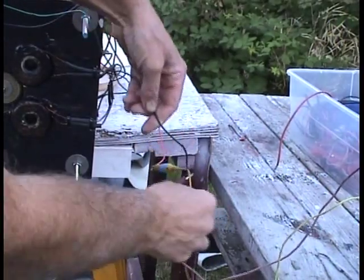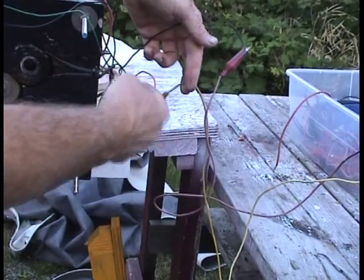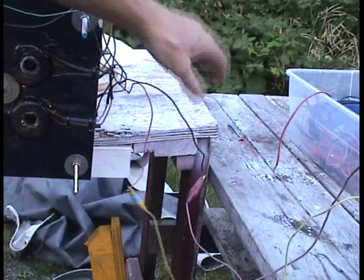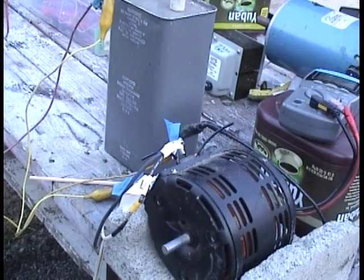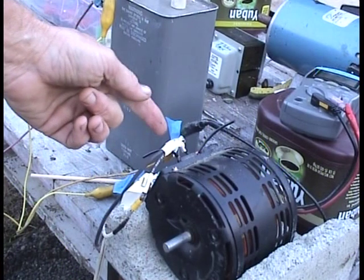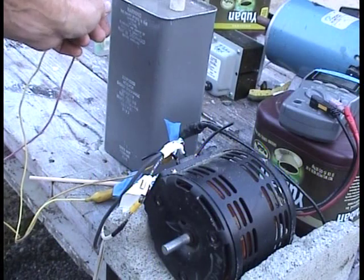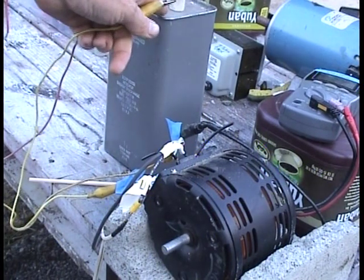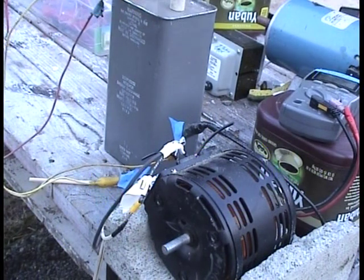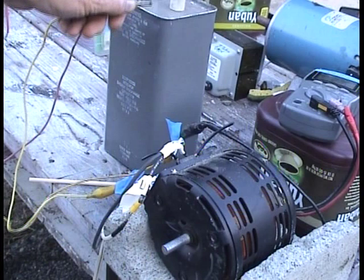Here's the AC hookup to the AC motor right here — two wires, red and yellow. One wire goes directly to the output of the Variac, which is going to be plugged into the grid. Then the other wire has this AC cap, 88UF, great big one, in series on one of the lines. And I couldn't get it to work unless I did this.